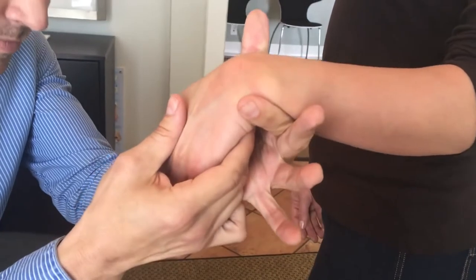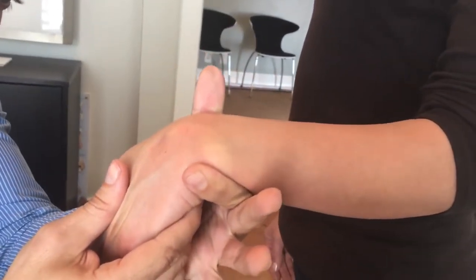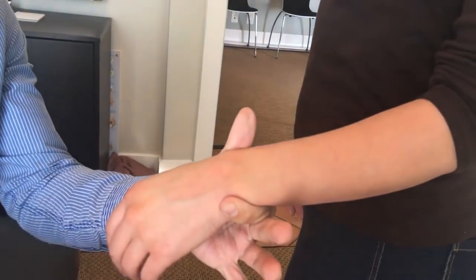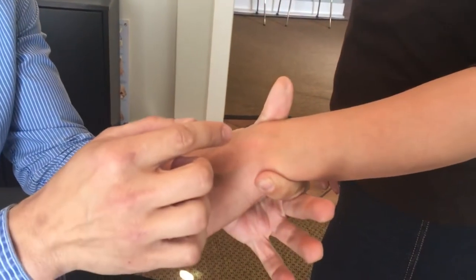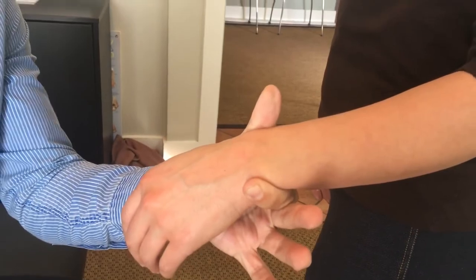That's a wrist adjustment. I don't want to test it too much because we just did it, but what you can generally see — sometimes we can actually get a decrease in the deformity right away. That's really common in wrists and ankles where you can actually see the deformity from a distance, and through proper adjustment you can correct it and get rid of the deformity. That's it, thank you.